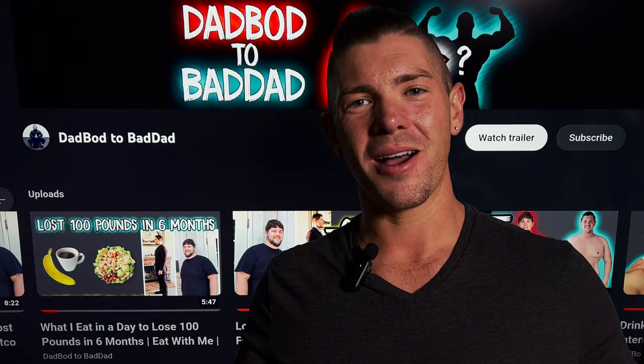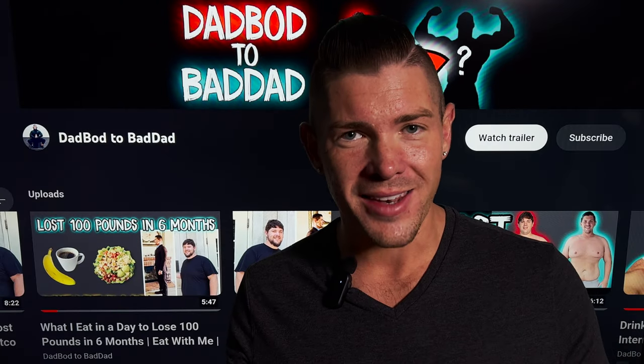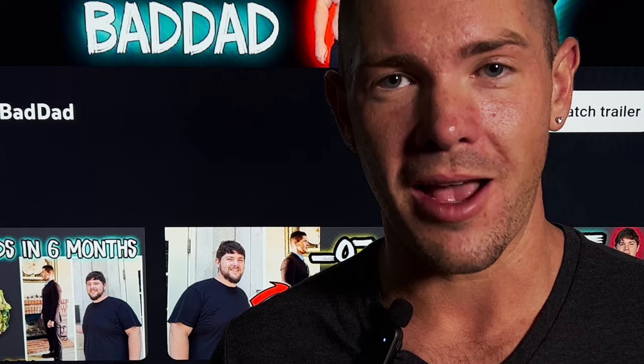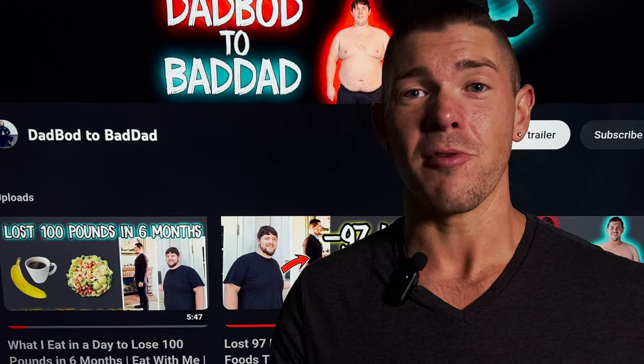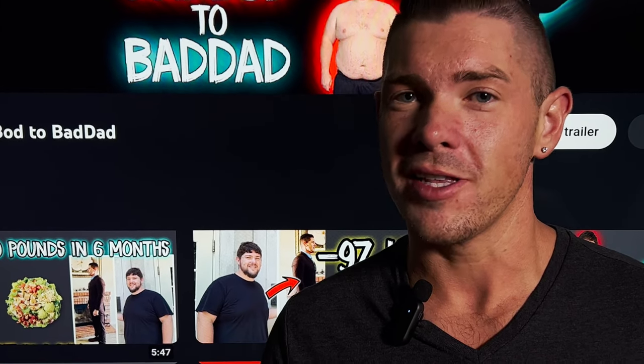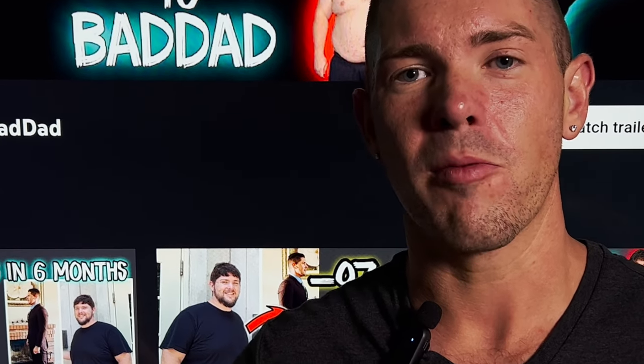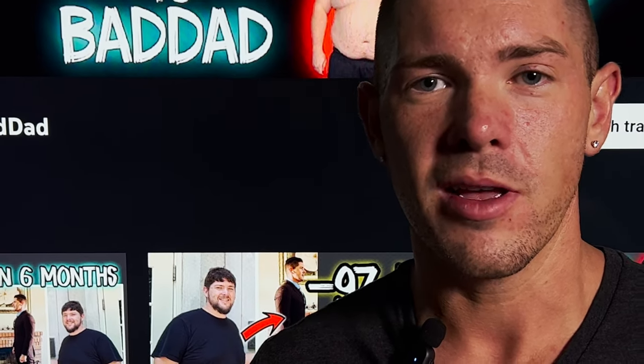Hello everybody, I'm Dad Bod to Bad Dad, and welcome or welcome back to my channel. I am a dad who lost 110 pounds right here on YouTube. You can go back to my very earliest videos to see the start of my weight loss journey. I'm uploading content to radiate positivity and share my own experience, weight loss tips, and meal recipes. Please click the subscribe button, ring the notification bell, give me a like, and share this video if you like what you hear.